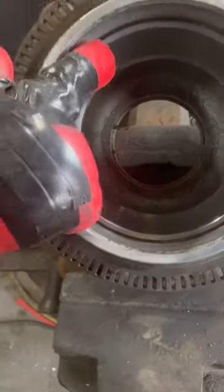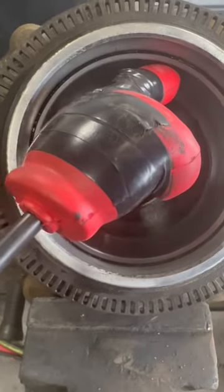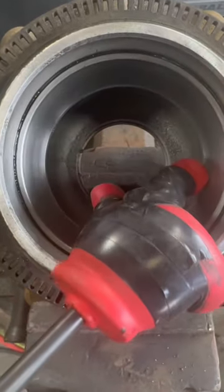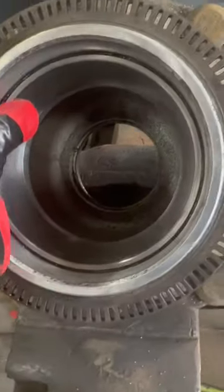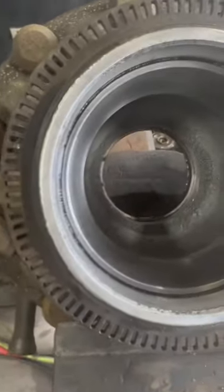All right, here we go. So if you got one of these comment hubs like this, you need to get this race out of here right now. These are aluminum hubs and they kind of seize up in there a little bit. If you take your welding machine and you weld your bead on the inside of this race all the way around, it will shrink it down and then you'll be able to knock it out with ease.